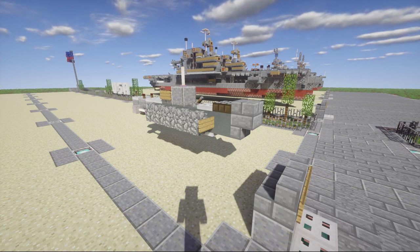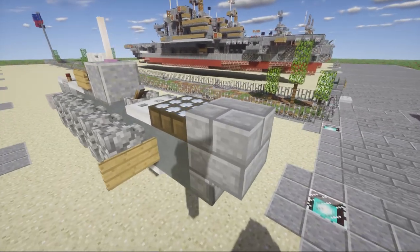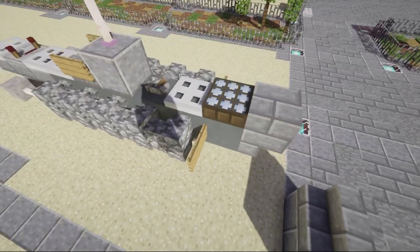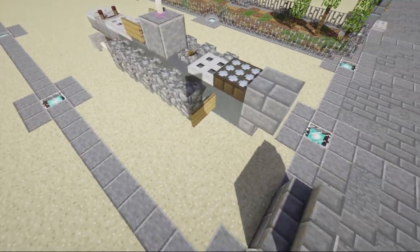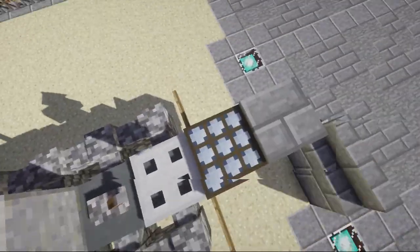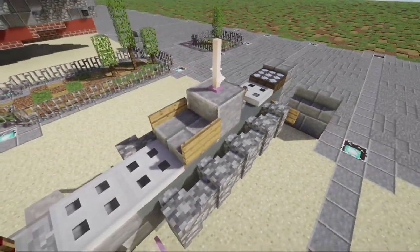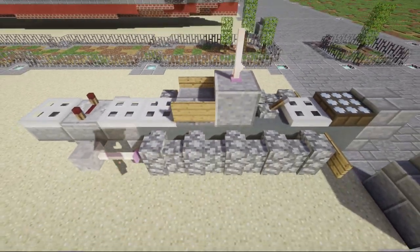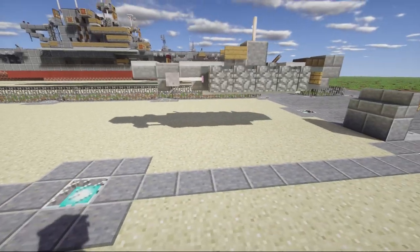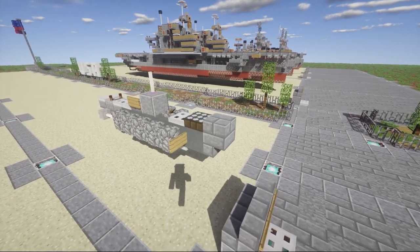Let's go ahead and take a look at the build. There's not much to really cover, it's pretty self-explanatory. Up here in the front we have the bow of the submarine with some detail. There are little wing-like flaps that come out on both sides represented there. We have the top-mounted deck gun, the conning tower positioned right behind it, and then back here just more detail on the rear of the submarine.